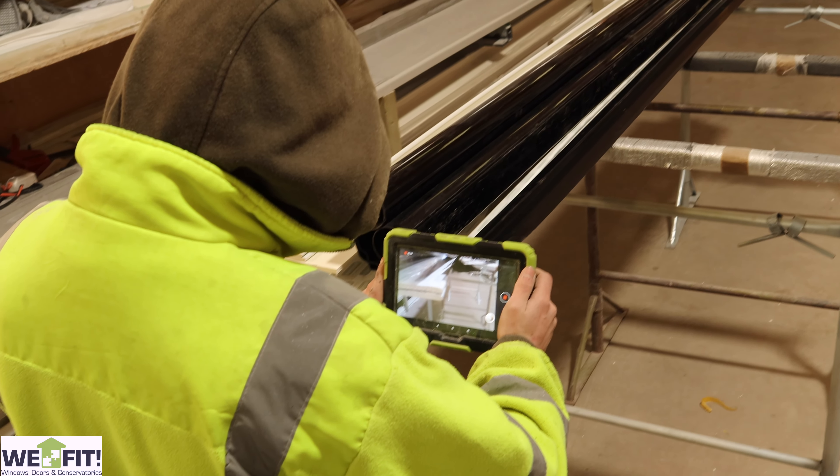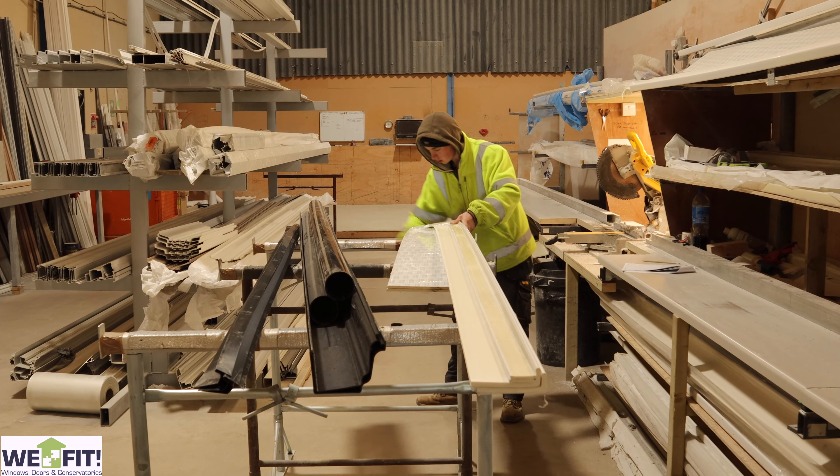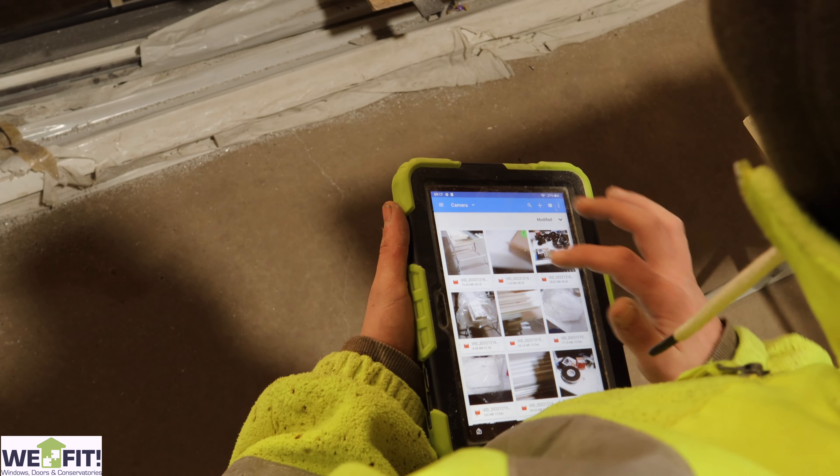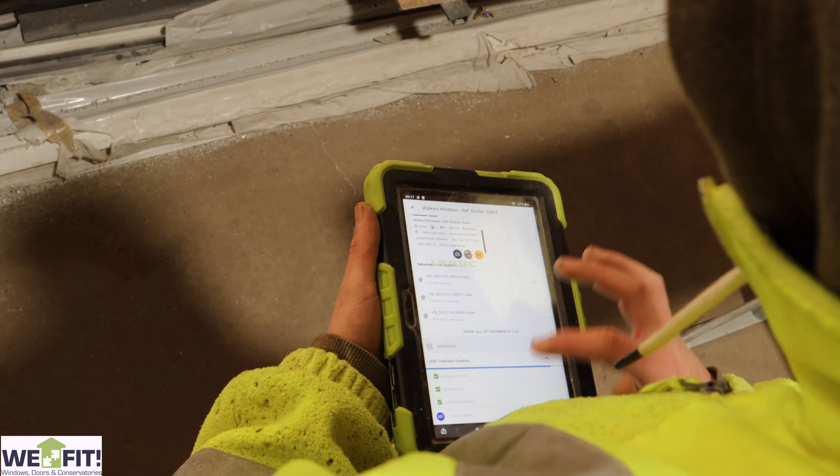Once we start cutting the materials, we then take them over to the other side of the factory where we prep them up and make sure that everything's all right and prepared for on-site fitting. We put them through the chop saw, take them to the prepping area, and then everything, once it's been prepped, gets wrapped up and sent out on the van.